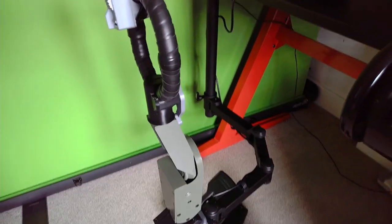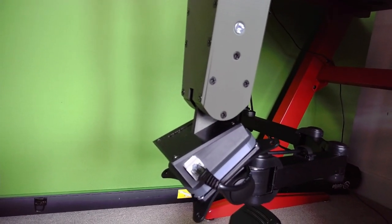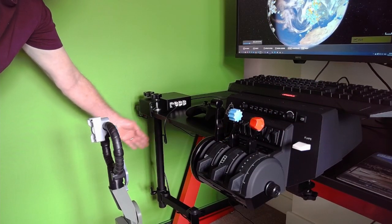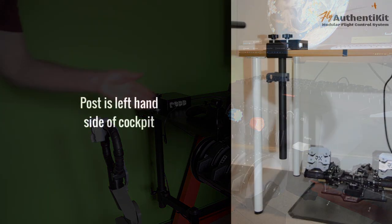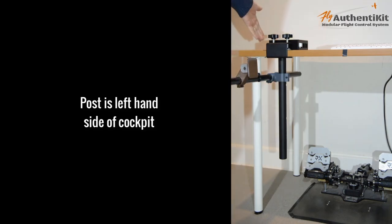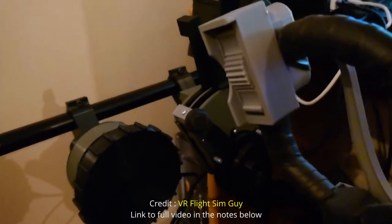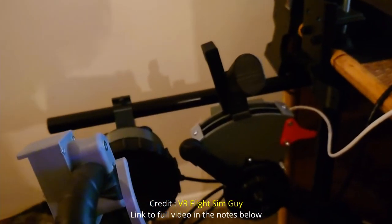To secure the flight stick in place, the design allows for a simple slide-on slide-off mechanism. With the mount being off the floor it allows easy access to the rudder pedals. I've only got the flight stick at this time but an extension pole can be fitted to correctly position the throttle and trim wheel. You can match it exactly to the position as per the VR cockpit. VR Flight Sim Guy did a video showing his setup some time ago using the Authentikit equipment — an excellent video. I'll leave links to his video in the notes below.